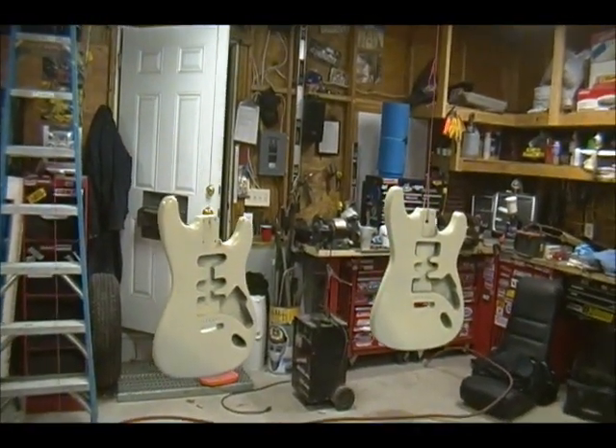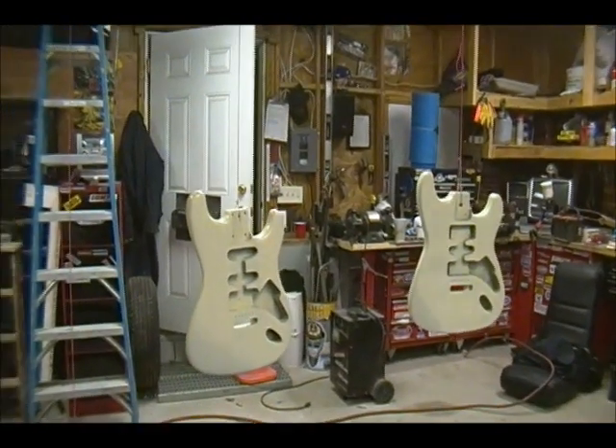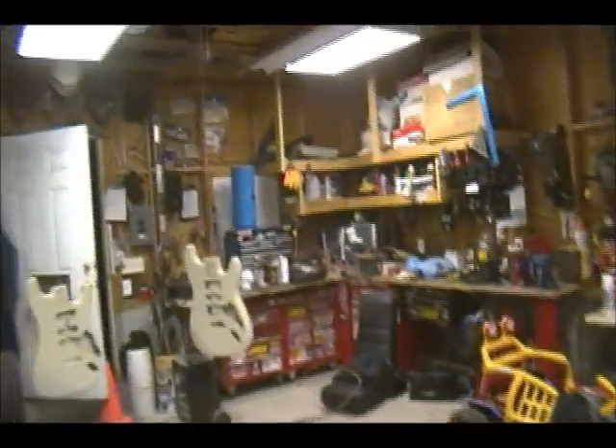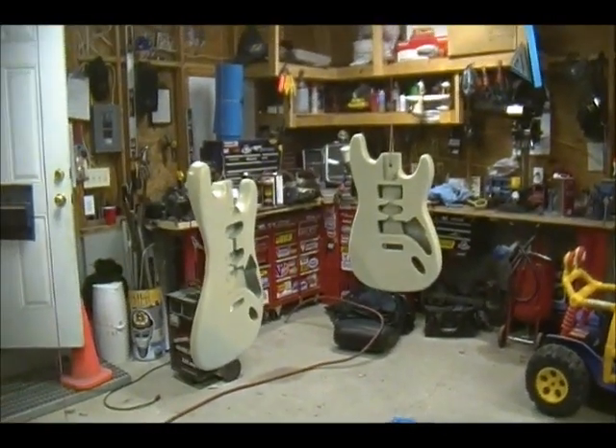So I got a pair of Strats going. This one right here was $5 — see how it comes out. I got the necks over yonder; those are going to be cleared, probably not going to clear them today. We'll see how it goes with this one — maybe we can get this one cleared tonight, probably not, we'll see.